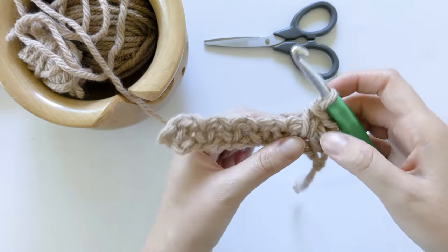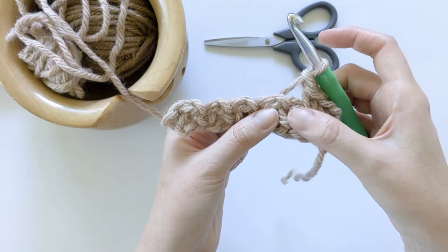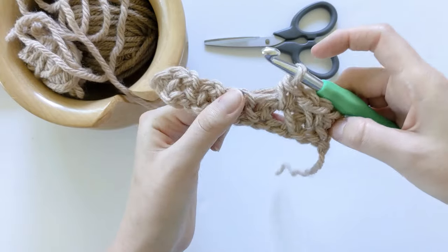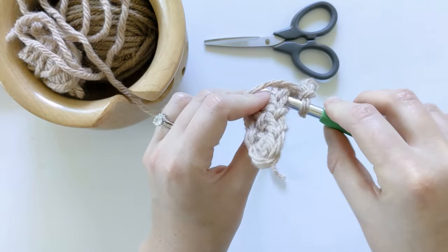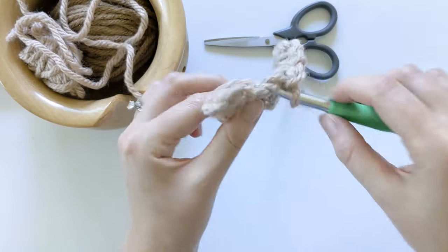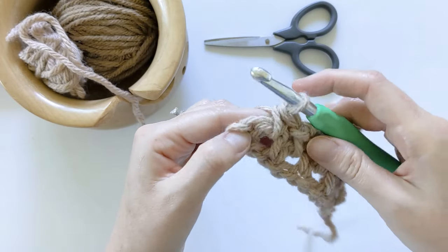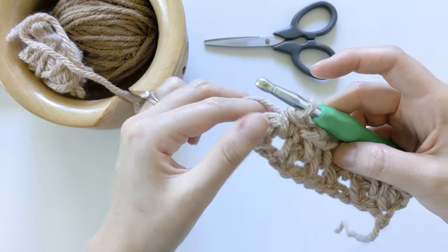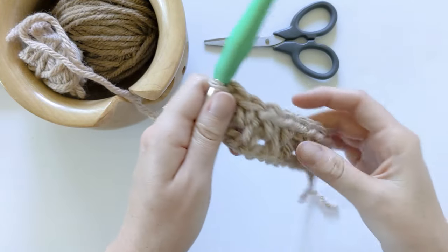This is where our repeat starts for row two. We are just going to chain one, skip the next stitch which is our single crochet, and make a single crochet in the chain space. That's our pattern repeat for row two: chain one, skip the next stitch which is our single crochet, and make a single crochet in the chain space. Continue to do this until the end of the row. Towards the end you should have one stitch left, and for that one you just want to put a single crochet at the end. That completes row two.